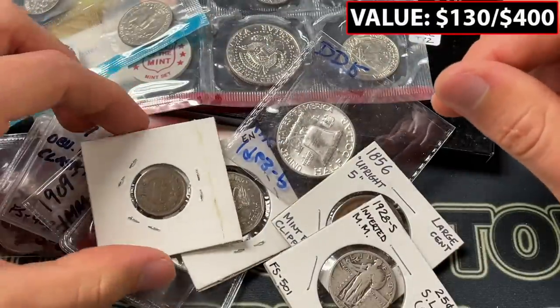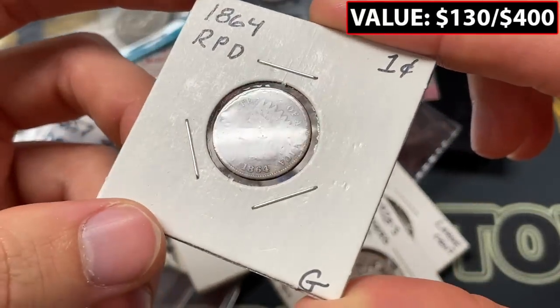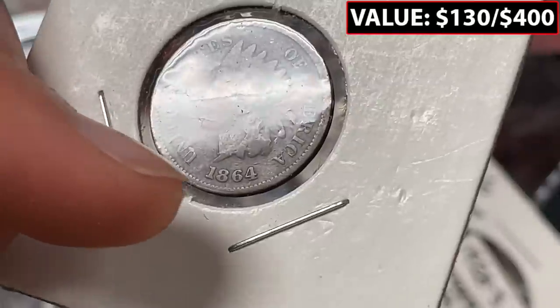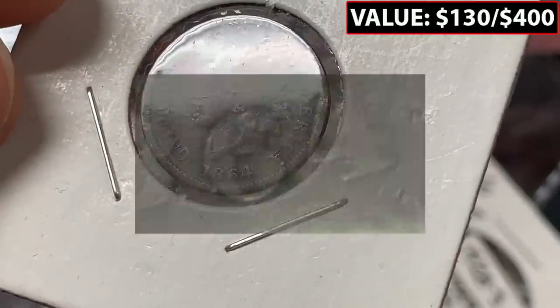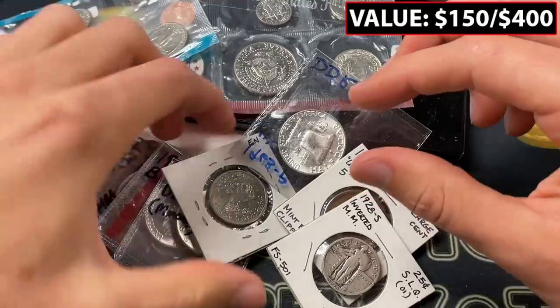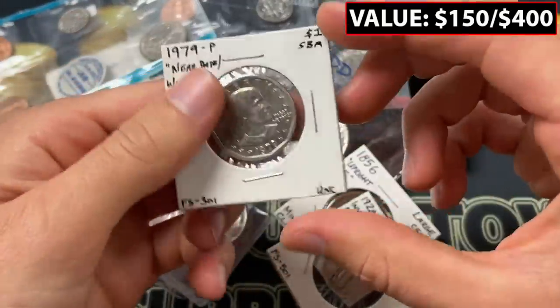I really like proof errors as well — it's often tough to see. And this is exciting: 1964 repunched date. I can't tell exactly — maybe a little bit to the left. I should know this error better, but I haven't done a full study on the Indian head since it's older stuff. I'm going to do videos on those in the future.